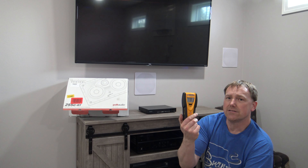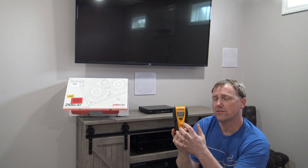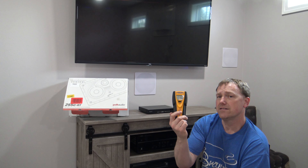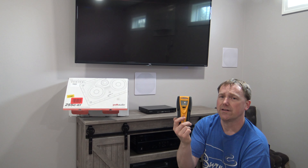Another cool tip: one of these stud finders. It finds the studs and also senses AC wire. The last thing you want to do is cut a hole in that wall and slice through an AC wire. This stud finder will tell you if there's one back there. I'll put a link in the description for all the stuff I'm using.